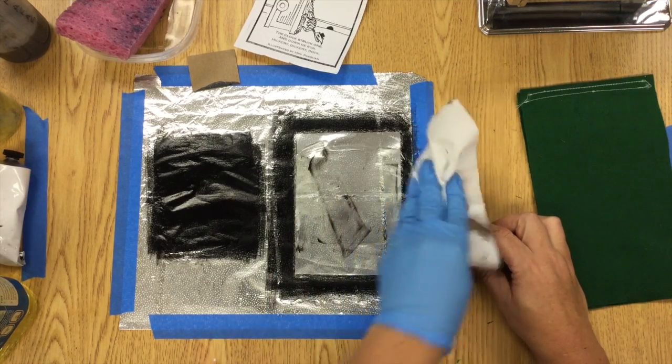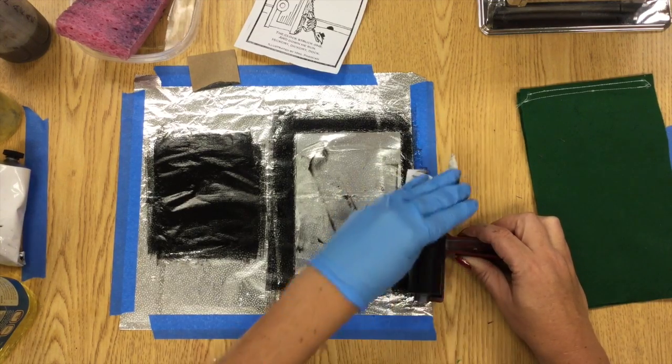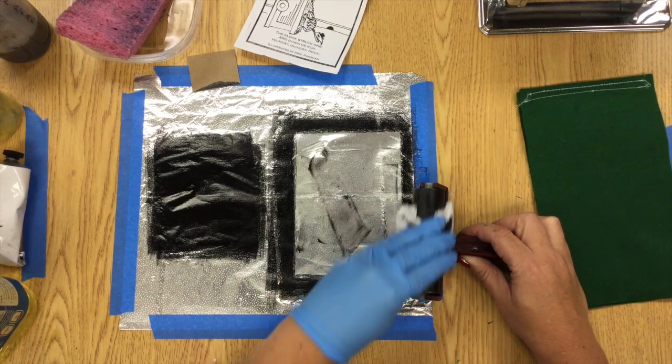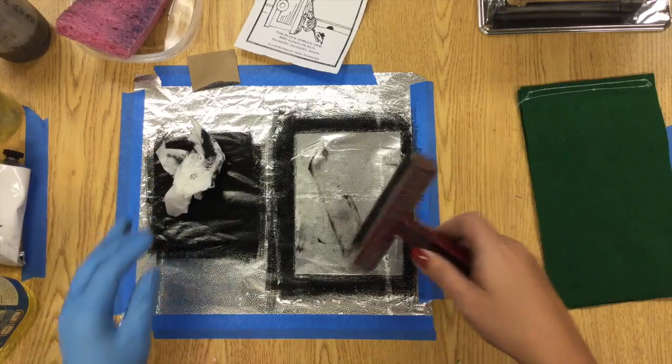We're gonna end up throwing away that piece of tinfoil, so when you're done with that paper towel you can just leave it in the center of the tinfoil. You're probably gonna have to roll the brayer into the oil and use a second paper towel to get as much of that ink off as you can.